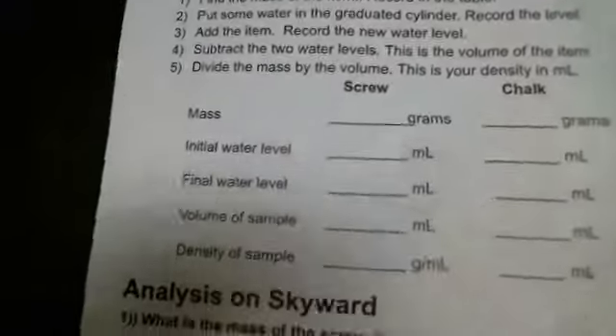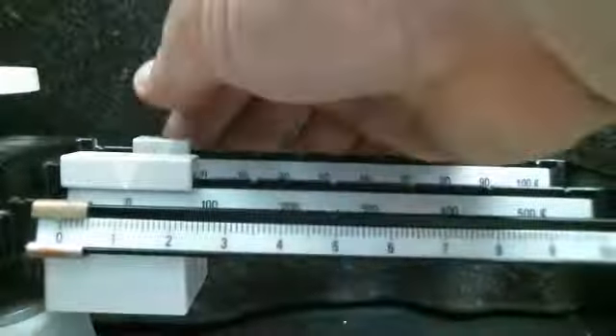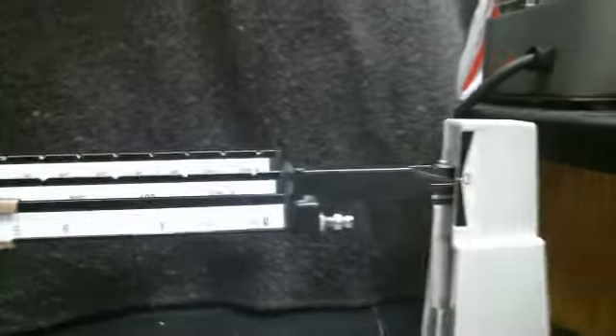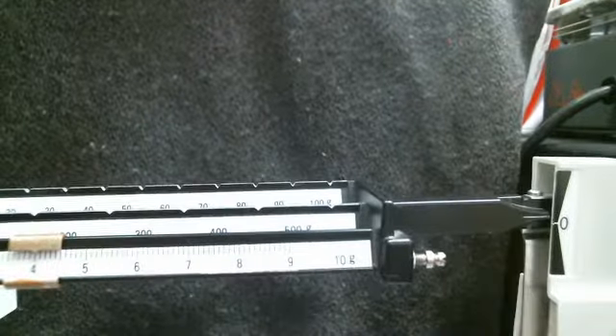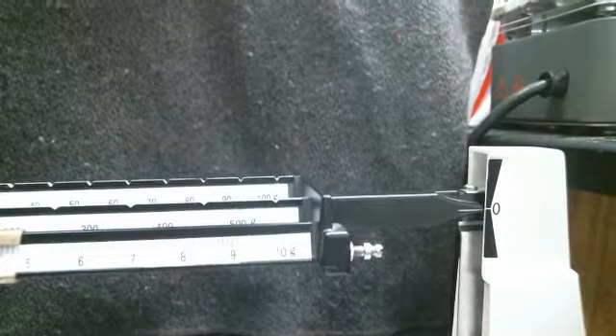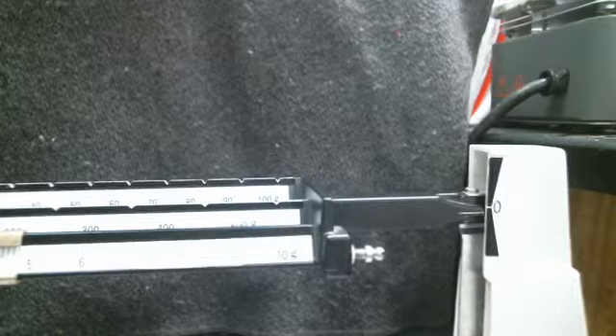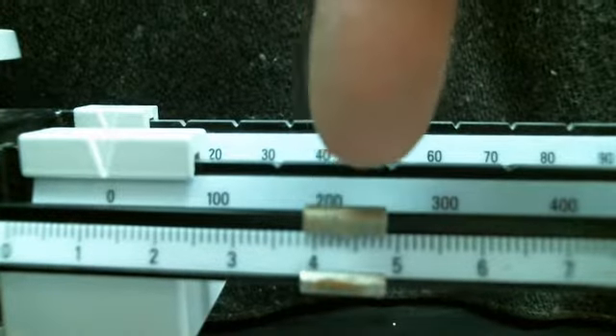Next we're going to do the same thing with the chalk. So the first step: find the mass. Put the chalk on the balance and we're going to slide these things back and forth. Okay, that's pretty well lined up. Here is the mass reading — we have zero, zero, and then this number here.